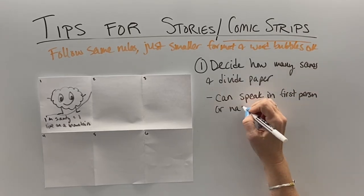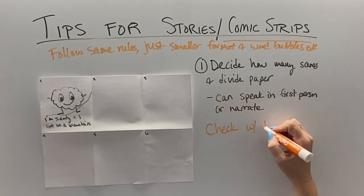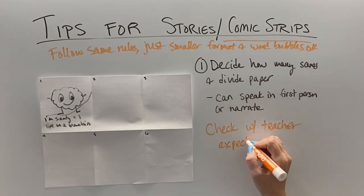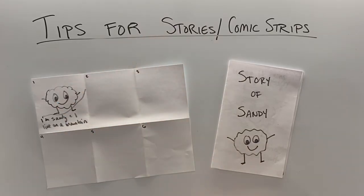So instead of saying 'this is Sammy,' you say 'Hi, I'm Sammy and I'm a rock.' Or sometimes you could have it narrating where you have word bubbles and narration. But as always, check with your teacher's expectations to make sure that you're meeting the assignment criteria. So happy writing!